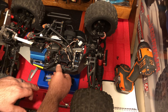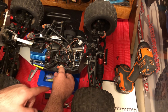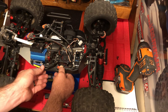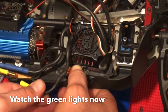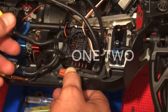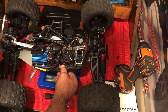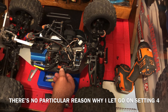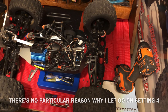We're going to turn it off. We're going to hold the set button and turn it on. While I'm holding the set button, I'm going to disconnect the yellow. Notice it starts flashing red. Now I'm going to reconnect the yellow.